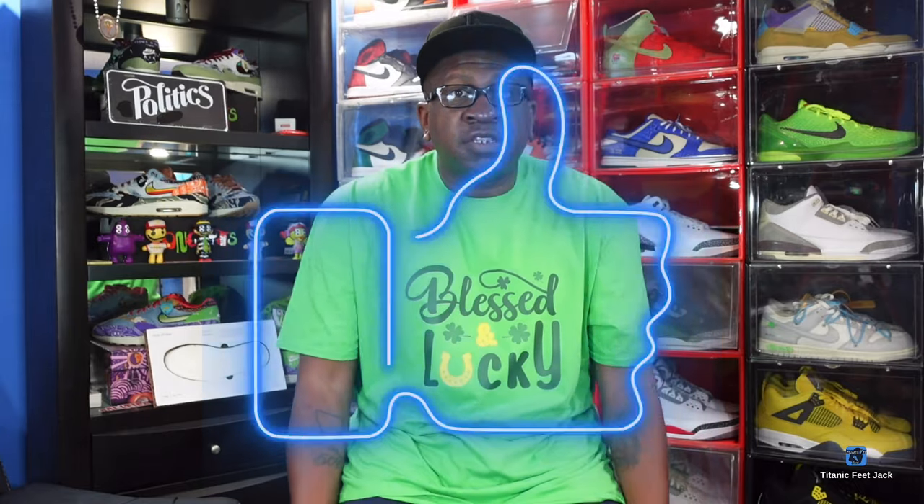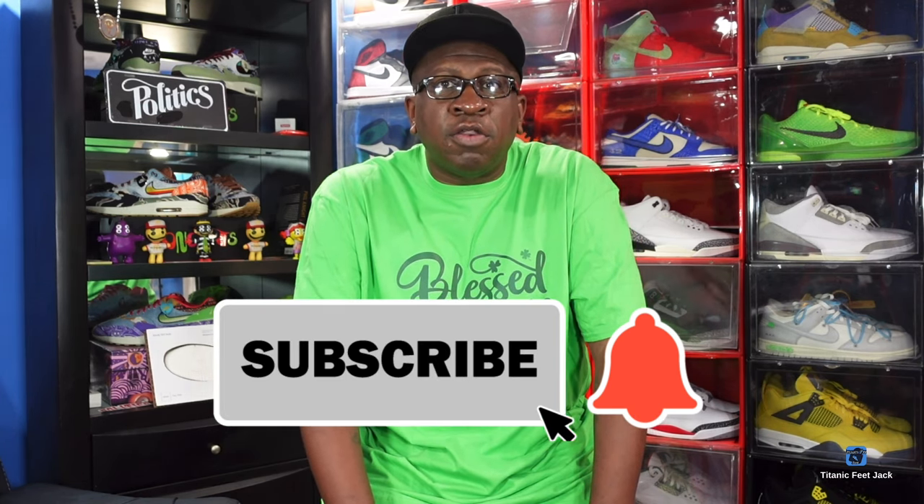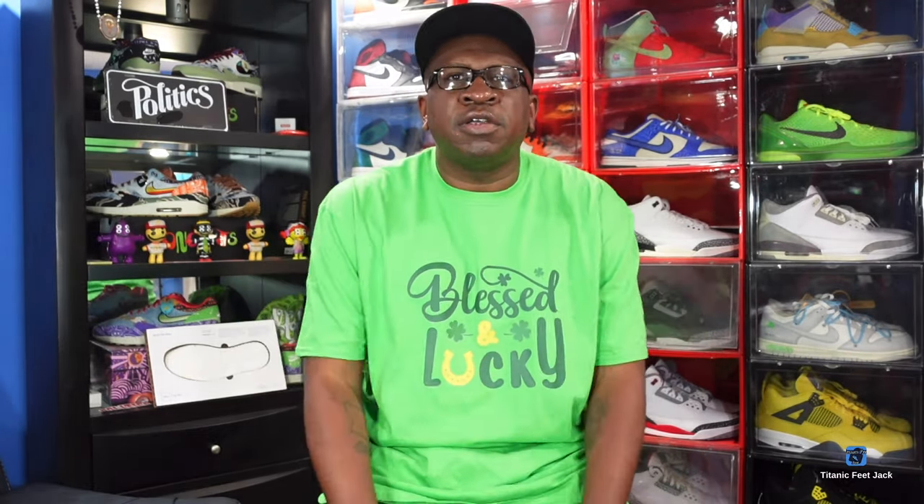Before we get into the sneak, I need a couple of things from you guys. I need you to hit that like button on today's video, leave a comment in the comment section letting me know your thoughts, hit that notification bell so you'll be notified every time I come back with another video, and sub up to the channel if you haven't already. Also, if you're interested in these shirts — it's another shirt from the St. Patrick's Day collection — you can get those from seasonsoul.com, linked down in the description box.